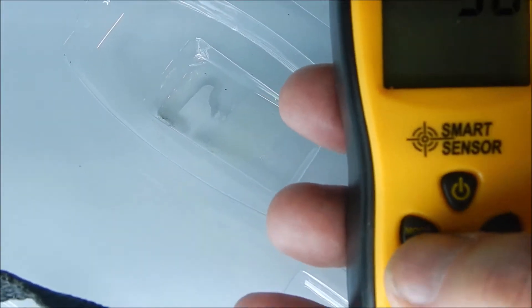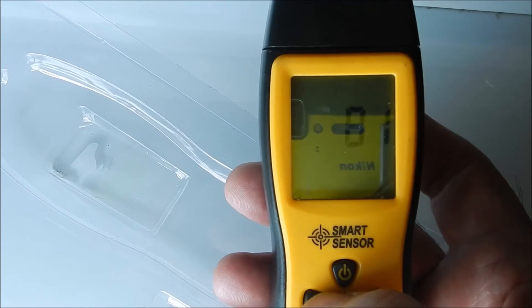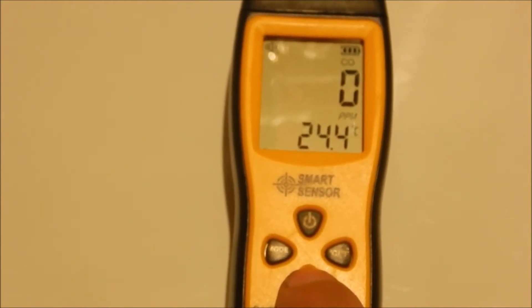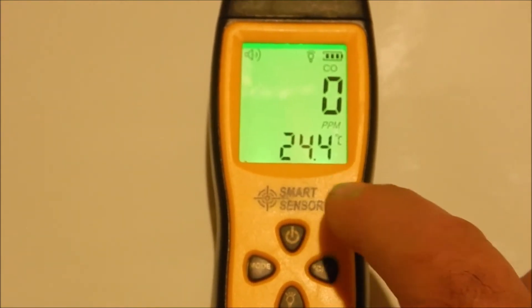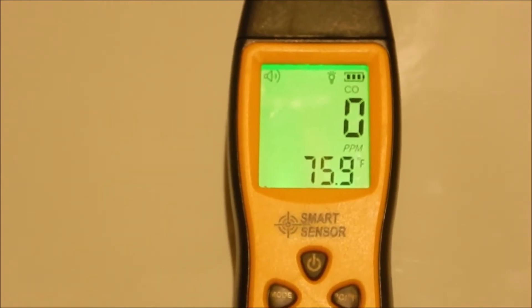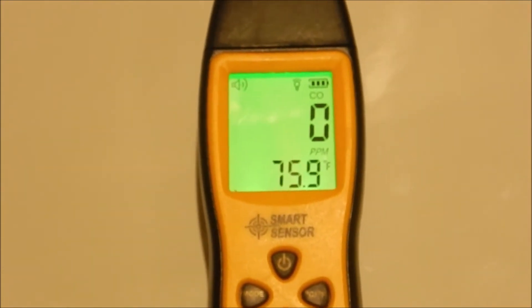There's a mode that will actually capture the high and low readings — whatever you want to capture. I'd think you'd always want to capture the high readings for carbon monoxide. There's a backlight button here. If you want to save batteries, probably leave that off, but if you need to see the display in a dark area, go ahead and turn it on. You can also change the lower number, which is a temperature reading, to either Celsius or Fahrenheit. It's 24.4 degrees Celsius in here, or 75.9 degrees Fahrenheit. It's been a pretty consistent reading of zero for this apartment, so that's good news — I'm not getting carbon monoxide in here.